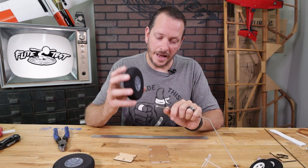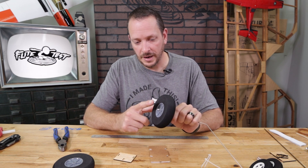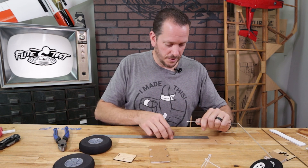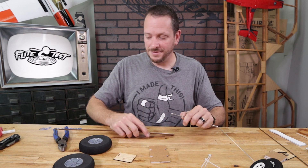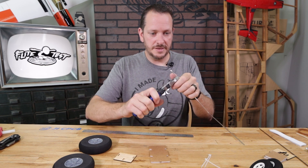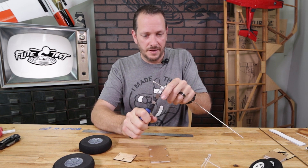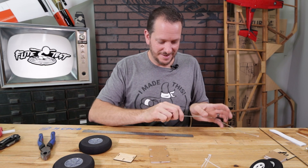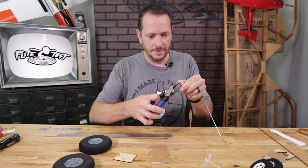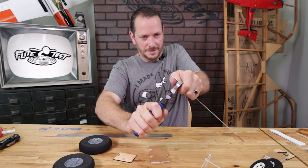The next step in bending the landing gear is to decide how much room we need for our axles. I'm going to allow enough room for a wheel collar on both the outer and inner side — about an inch and a half. Grip this at 90 degrees, keeping your hand nice and close, and bend this to flat. Then do the exact same process on the other side, making sure your wire is perpendicular before bending it.